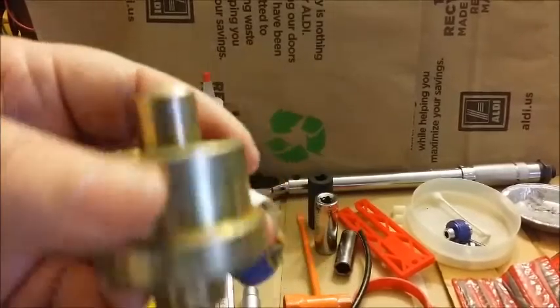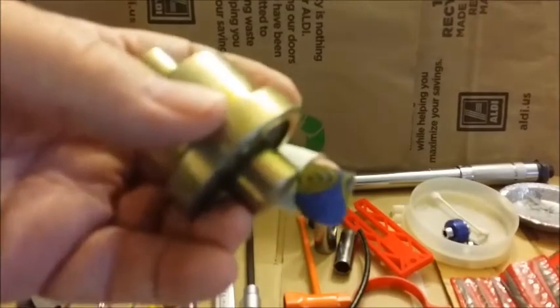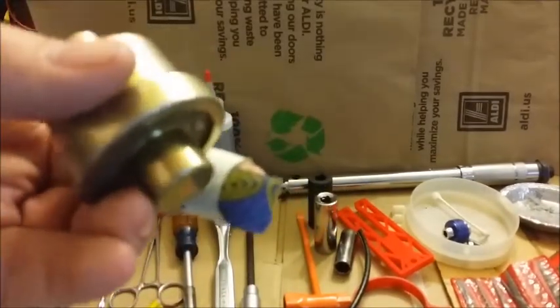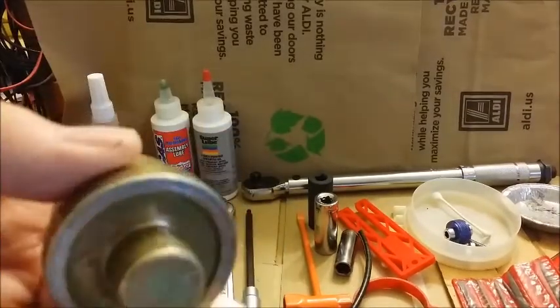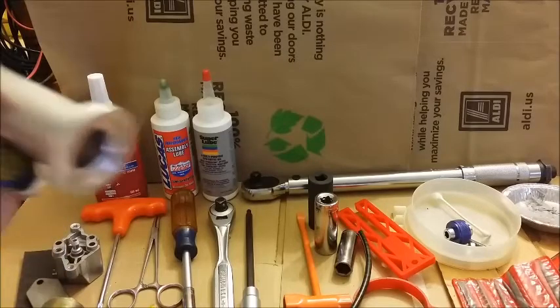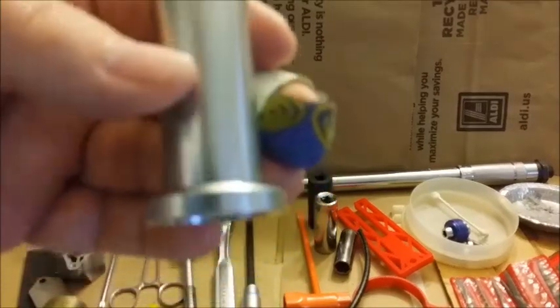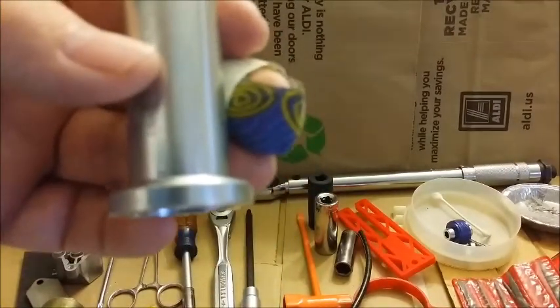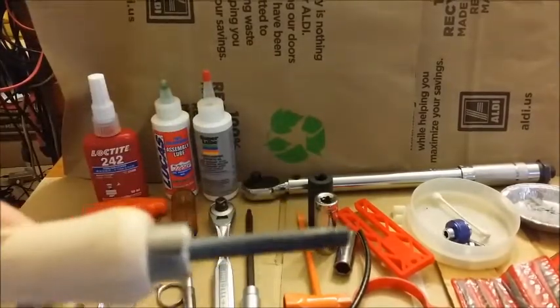This is an inexpensive tool from the Stihl dealer and its purpose is to hammer in the bearings — it just makes it easier so your saw comes out in better shape. There's another piece to this — I didn't buy it — but it helps you put the oil seal on. Very helpful.